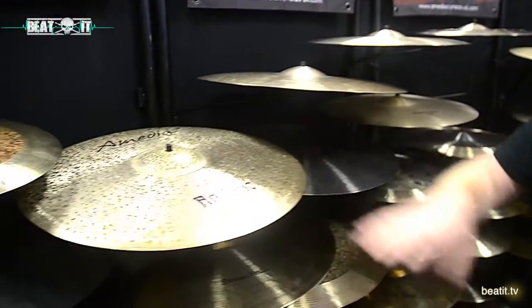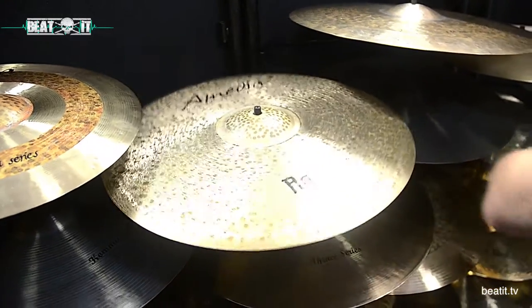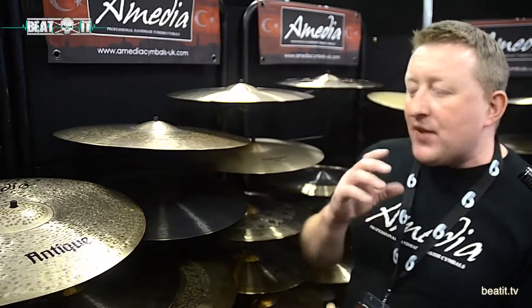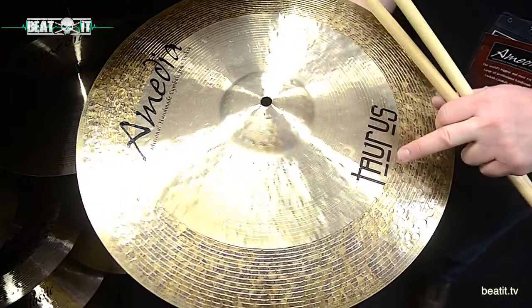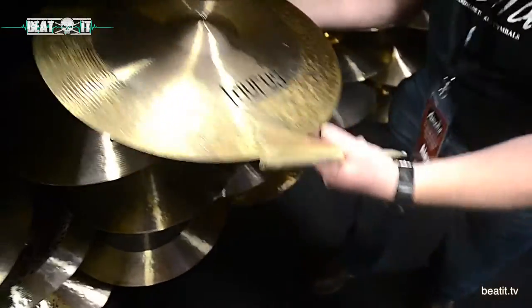We've got unique finishes like the antique crash here, with a very brushed sort of metal finish. We're trying to provide audible sounds that are a little bit different, and a visual element to it as well. We've got things that look a little bit like other brands, and that's going to happen, but we also try and make things look a little bit different. Like the Tourist range here — we've got every stage of lathe: a fine lathe on the bell, a slightly broader lathe on the bow, and then we go to the natural finish, rather like the Galatas or the Old School series. Again, trying to give somebody something a little bit different.